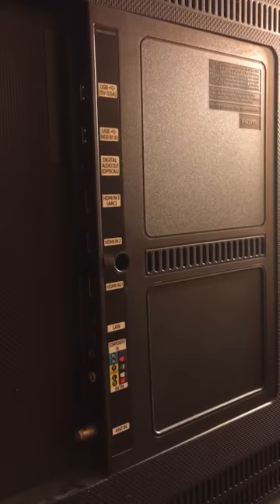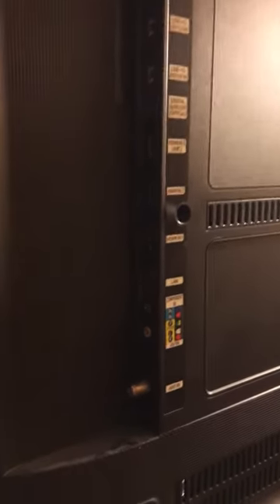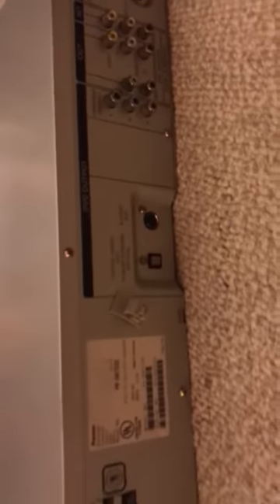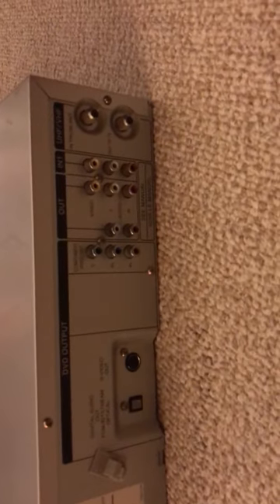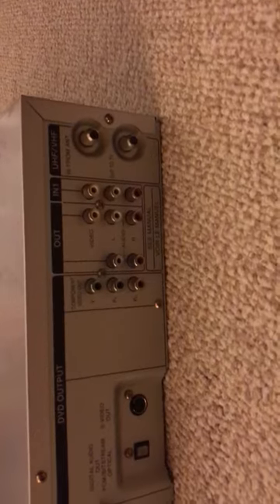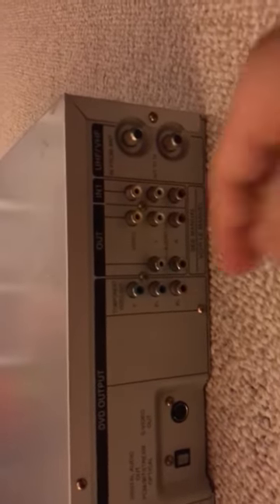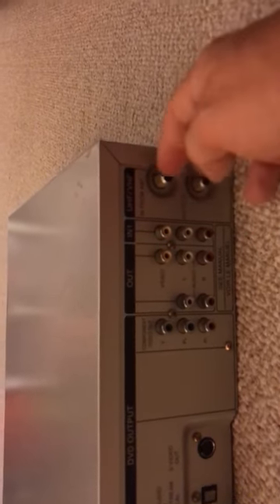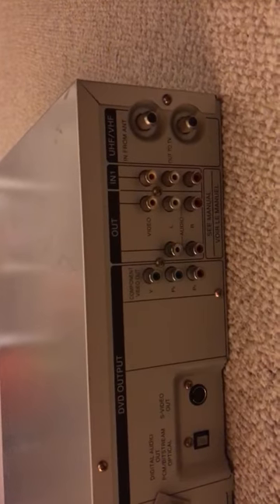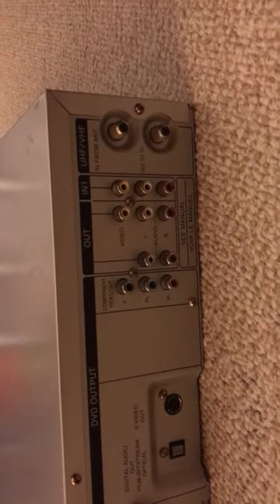We'll get an HDMI cable plugged into the TV, which will require a conversion at the back of the VCR player. Let's go down there and take a look. The principal options on the back of the legacy machine are mostly AV output plus a couple of coaxials. As expected, there is no HDMI option, so it requires a converter.